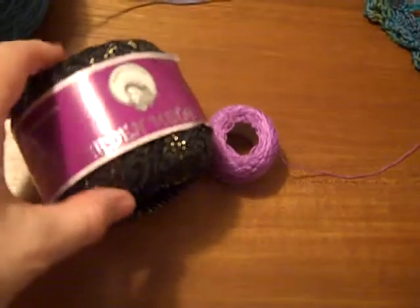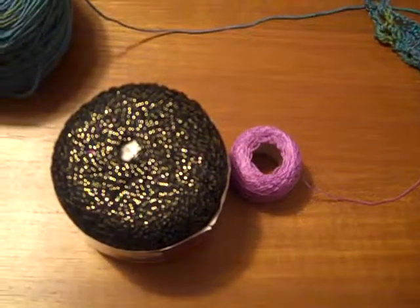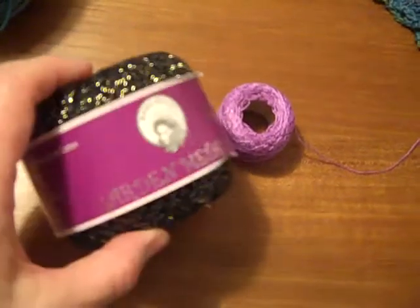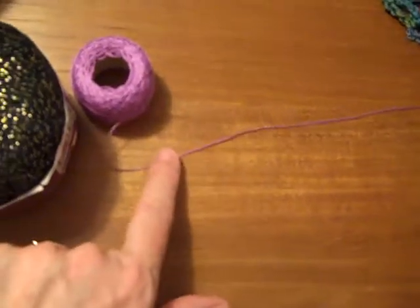You can pick this thread up just about any place you can usually pick up yarn. The sizes I'm showing you here — this is a size 10, and so is this. This is cotton. Sometimes you can also find this in silk if you want to get fancy. You can see it's on a hard ball here with a piece of cardboard inside, because this stuff is quite thin.